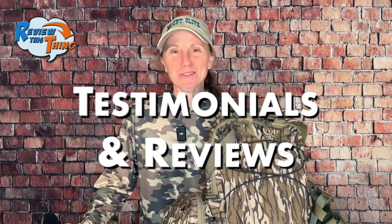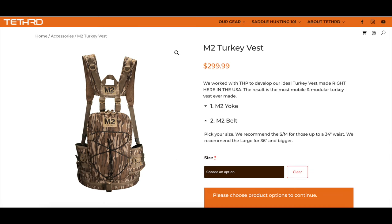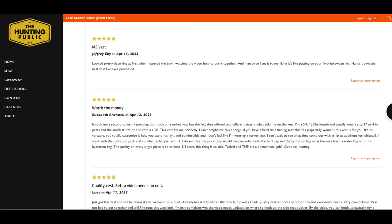Now on to testimonials and reviews. As of right now, you can only buy the M2 Turkey Vest from the Hunting Public website or the Tethered website, and the Tethered one doesn't have any reviews. But on the THP site, everything was a 5 out of 5 with no negatives. The only real criticism I found was in a forum or Facebook group, and it was basically just about the price of the vest. So testimonials and reviews gets a 5 out of 5.